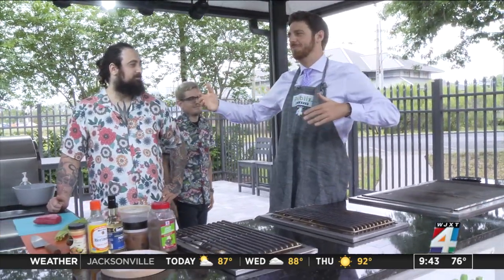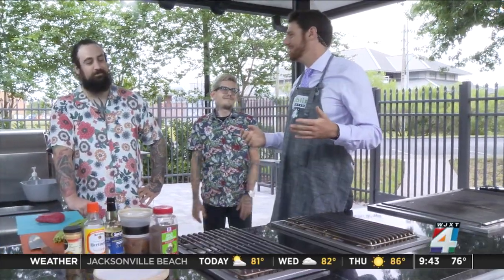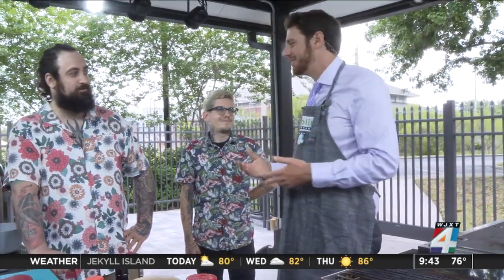Summer is officially around the corner, but we're here in Florida, so it's already here. It is already hot. We've got those temperatures nearing 90 degrees, so maybe you want a cool, crisp, and refreshing dish.